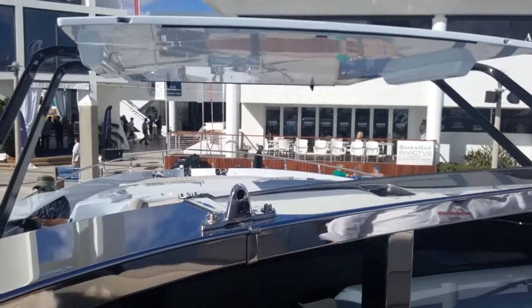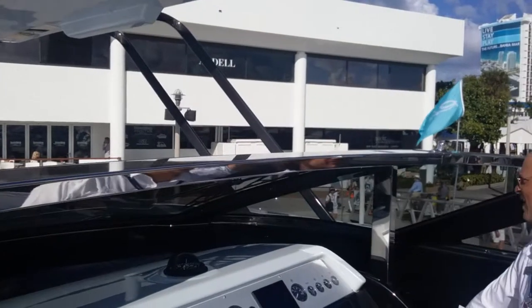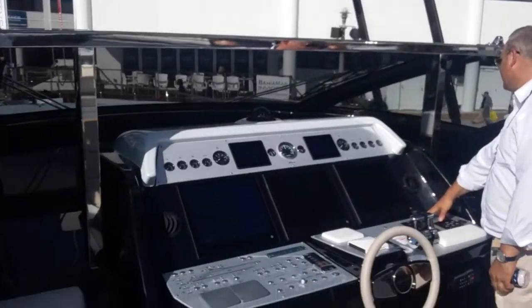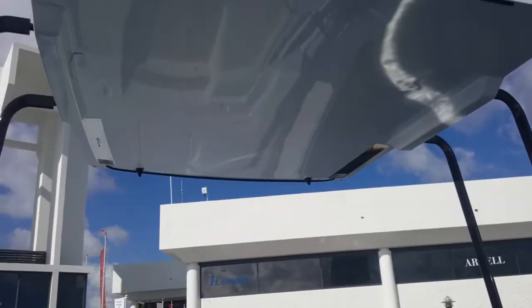The arms are covered in fibre, and the top of those are covered too. It's been through a lot of testing. It's great. It's a very simple mechanism.